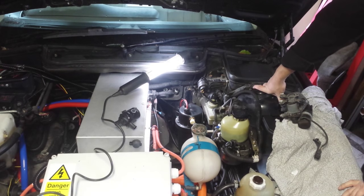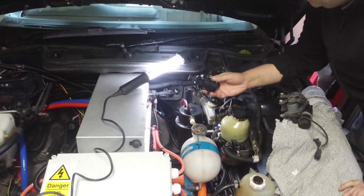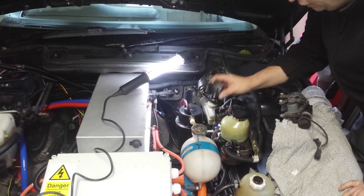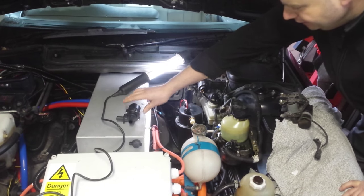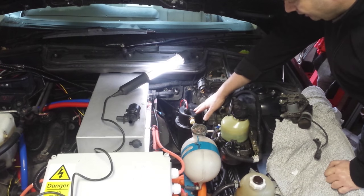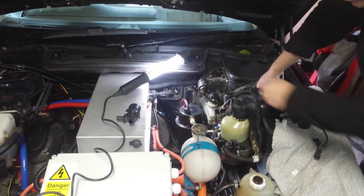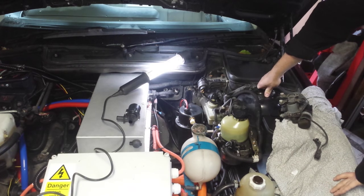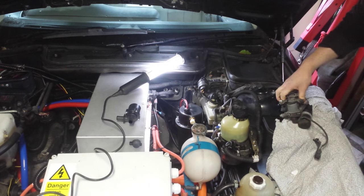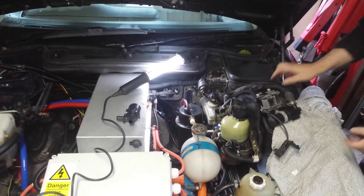Now that we have these components in, we have to work out how we're going to plumb it. We've also got one of these really cool little 12 volt mag drive pumps that will be doing the fluid circulation between the heater and the heater matrix core within the vehicle.